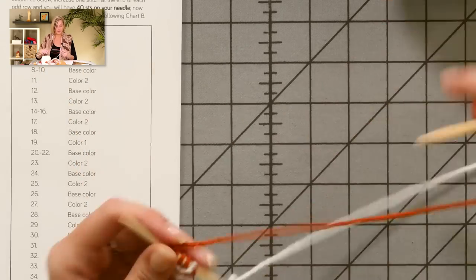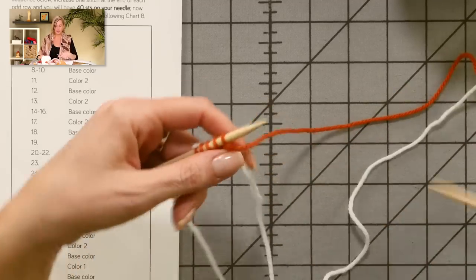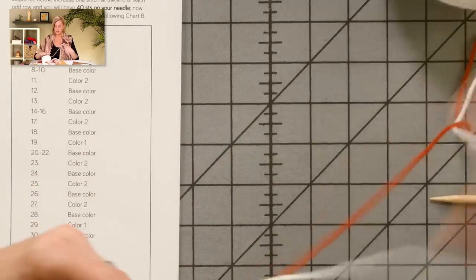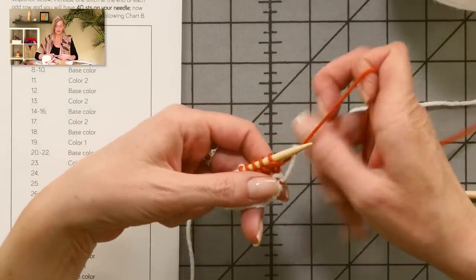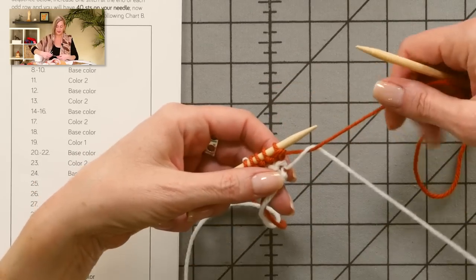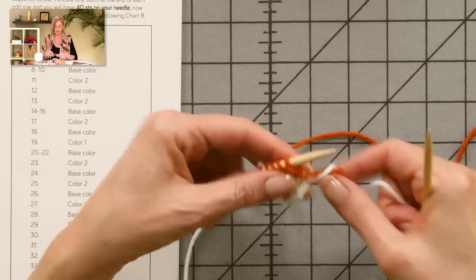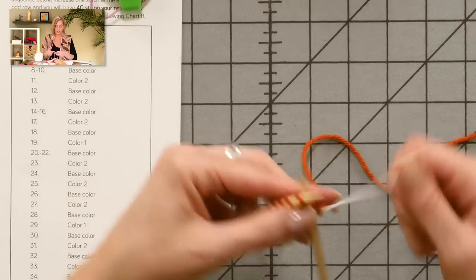Ridges four through six are base color. Now that we have a couple of colors going, I'll show you how to carry all three colors up the straight edge throughout the shawl. I want to give a little twist to the two yarns together so that the white yarn catches the rust color yarn. You can see the white yarn catching the rust yarn to help carry it up the side. It'll change a little bit when we involve the third color, but this is good for now. I'm on ridge number four.